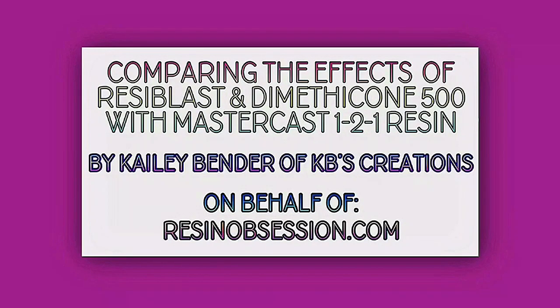I'm Kaylee Bender of KB's Creations on behalf of ResinObsession.com, and we're going to compare the effects of Resilblast and Dimethicone with MasterCast Resin.